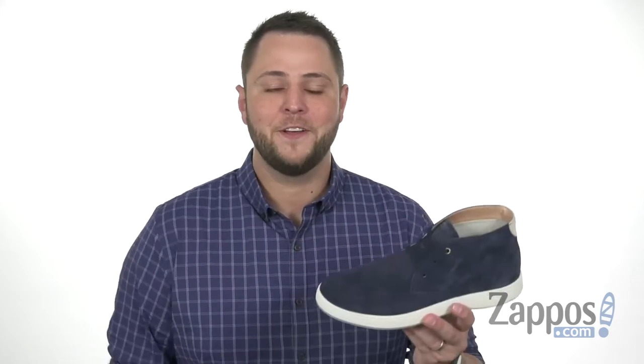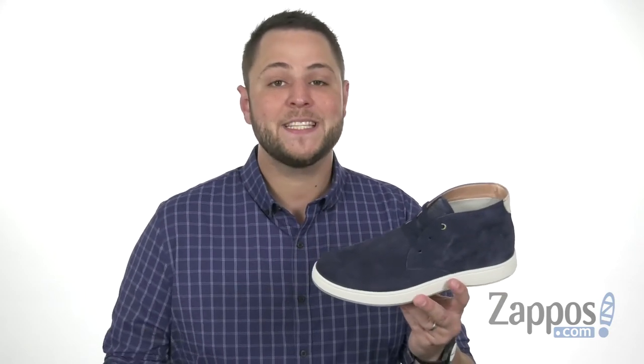Hello everyone, I'm Richard from zappos.com and this is the Edge Chukka Boot from Floorshine.